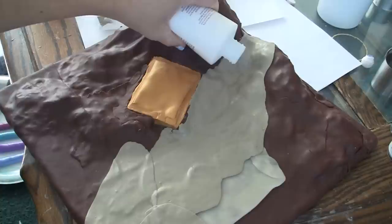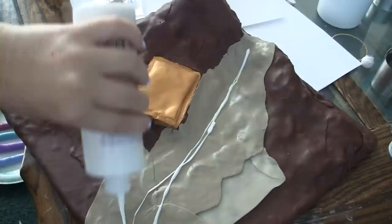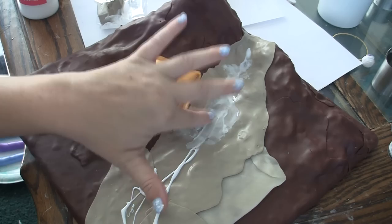What I'm going to do from here is put a little bit of TLS where I want my river to be. This is going to be the center of my river bed and I'm putting it in the deepest parts of where my river is.